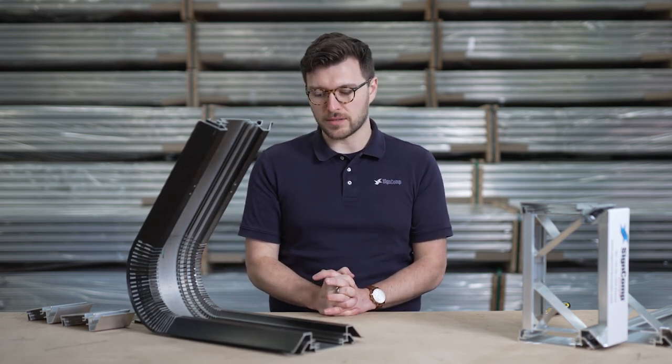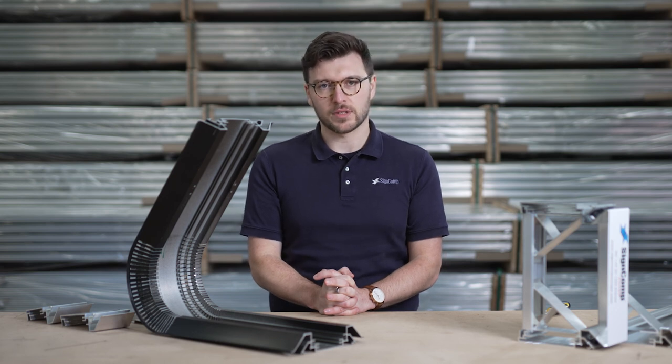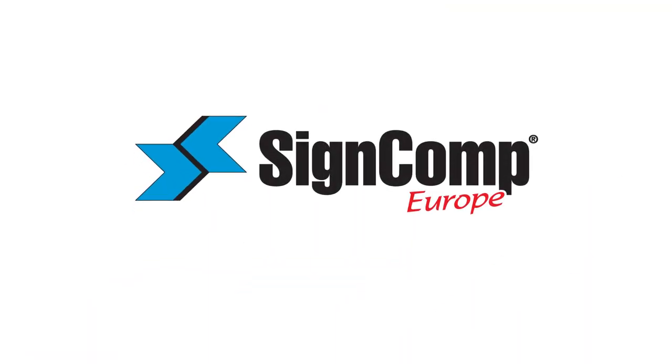So that is our versatile Econoflex system. For more information, go to www.SignCompEurope.com.